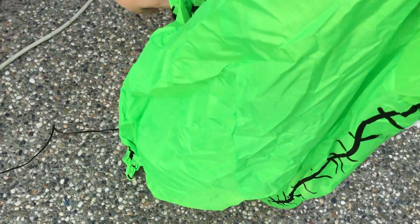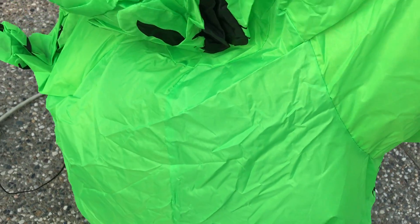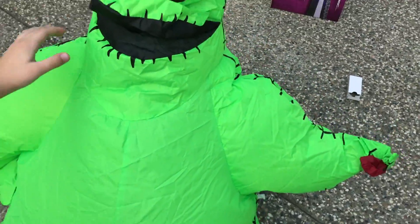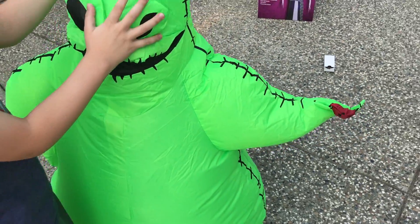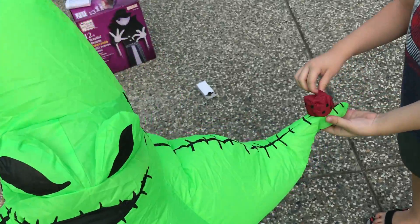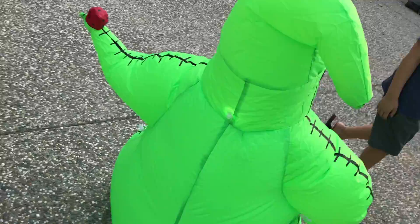Okay, he's starting to turn on. He inflates very quickly. He's got the dice and one light on the back of his head.